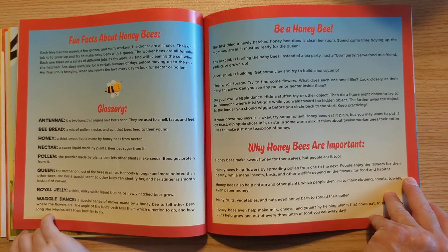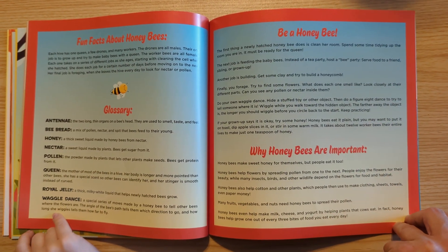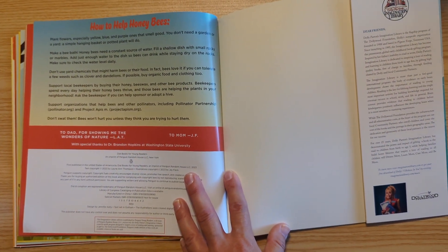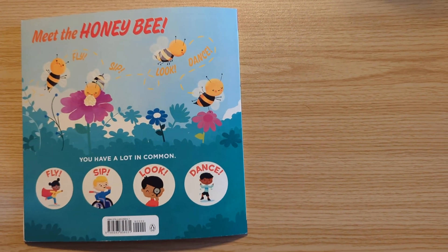Fun facts about honeybees. Glossary. Be a honeybee. Why honeybees are so important. How to help honeybees. Meet the honeybee.